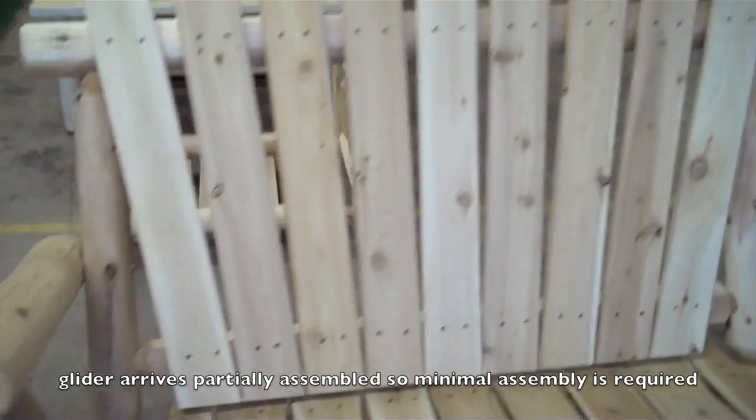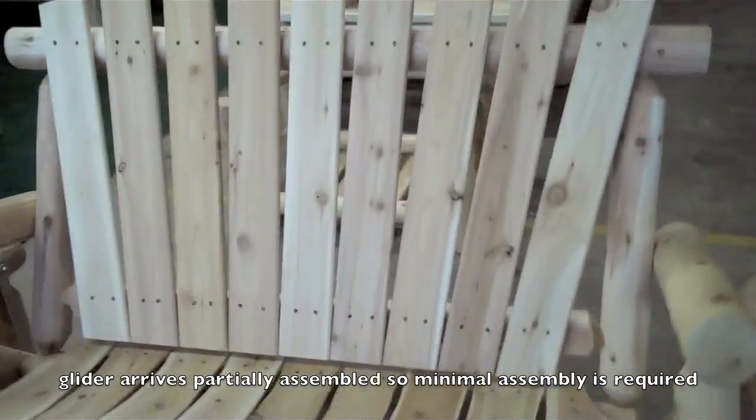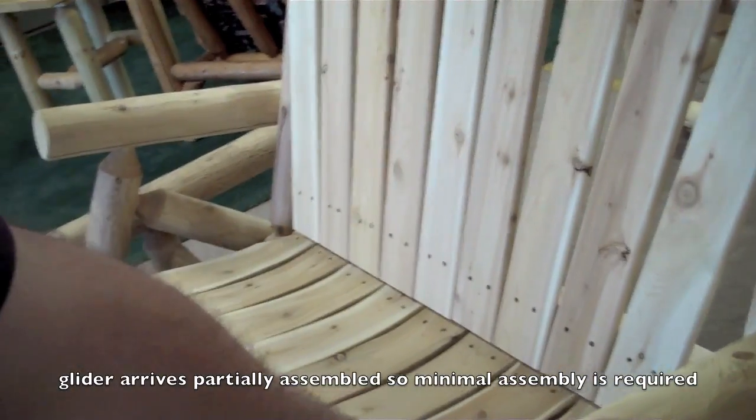Assembly on this probably takes half hour to 45 minutes for somebody who is doing it for the first time.